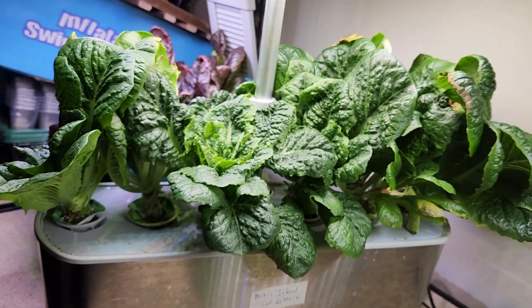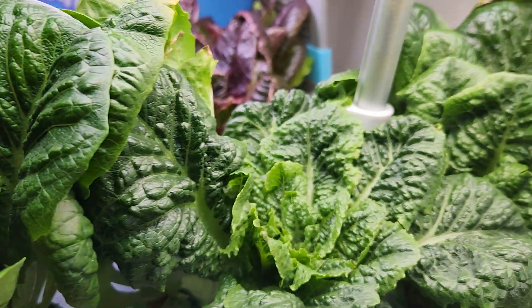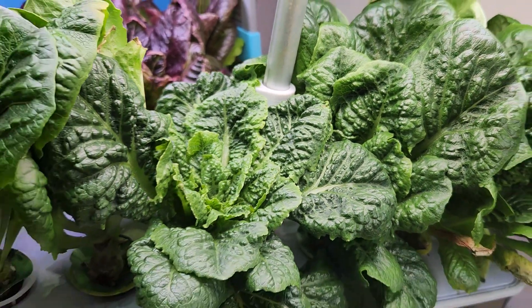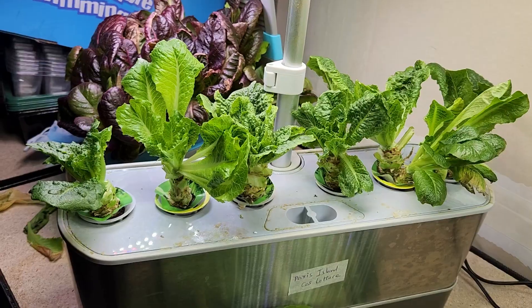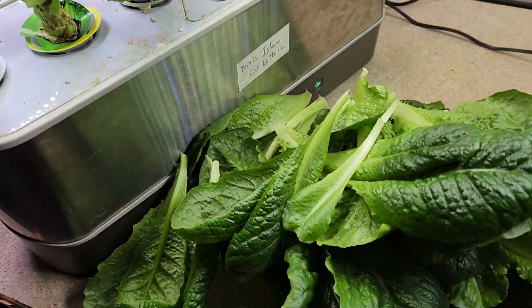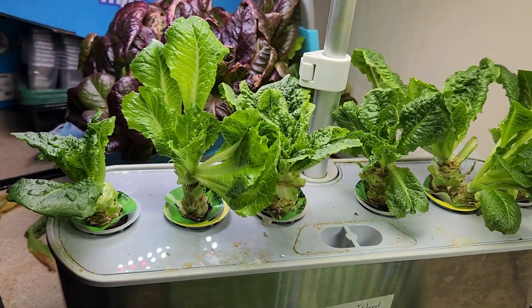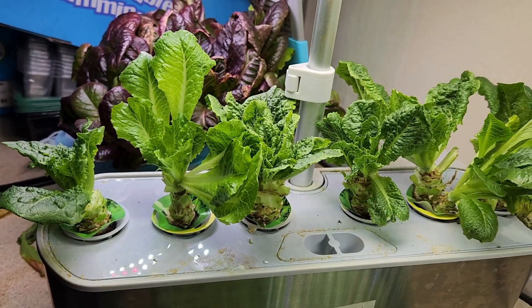Day 73. Lettuce is unstoppable. Lots of lettuce is ready to harvest again and I am going to harvest most of it today. Here are the plants after aggressive harvesting — I got lots of harvest. It doesn't matter how aggressive I harvest; they will come back pretty fast.